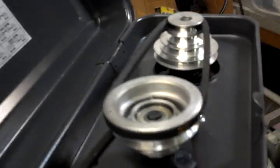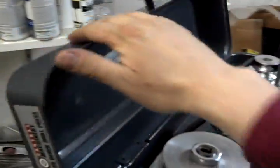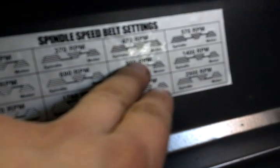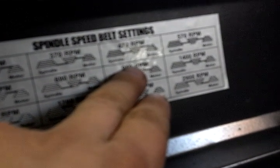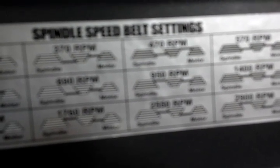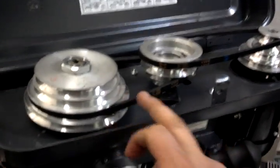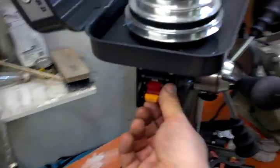I will tell you right now, this is not a quiet machine. This thing is very buzzy. This little tin can of a lid rattles like crazy. Right now I'm running, according to them, about 470 RPM. Top pulley, second one from the bottom — it's 470 RPM. That's fine.